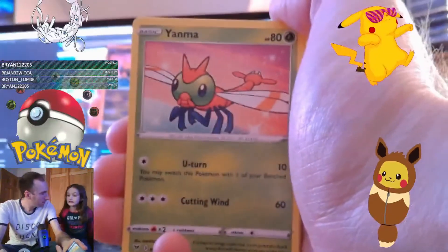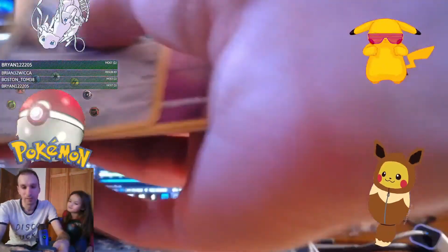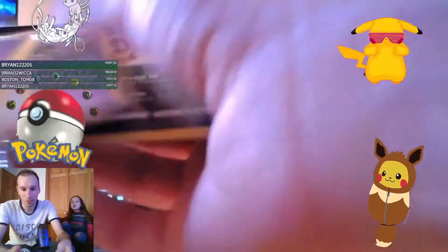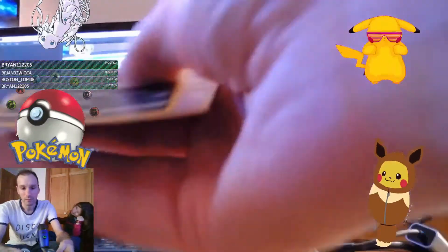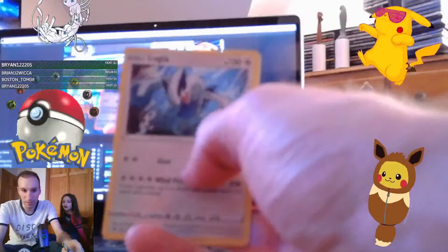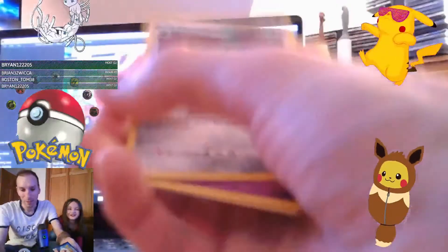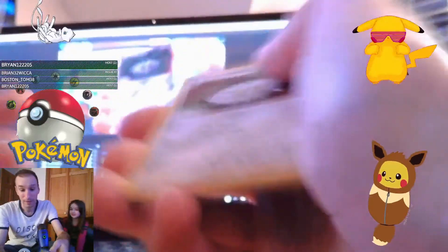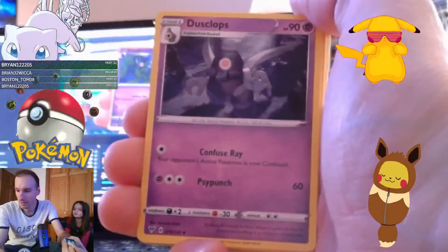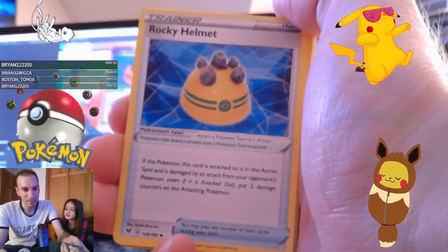We got another Yanma - that looks like a dragonfly. Got another Galarian Meowth and we got another Dusclops. We got a lot of doubles and triples in here. We got a reverse holo of Krookodile - Krookodile. And a holo of Lugia, which is actually pretty decent - oh dude, it's only my second best card from this box so far. I want to get two packs. We got Farowl - Farowl, come on buddy. It looks like a Farowl, just like I said. We got Dusclops - Dusclops please. Rocky Helmet - oh my goodness!